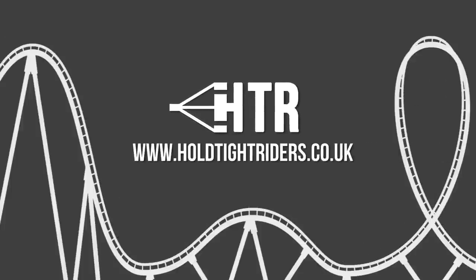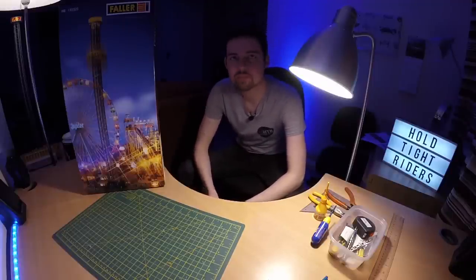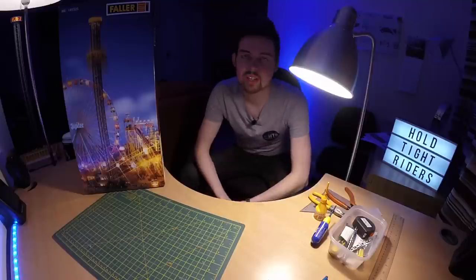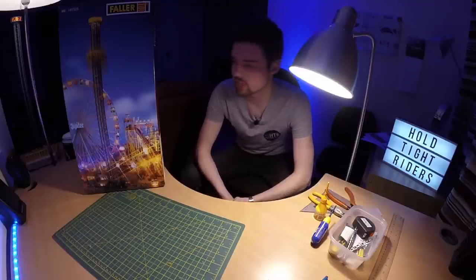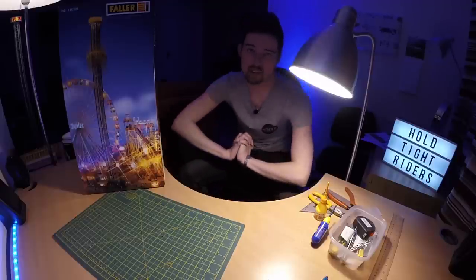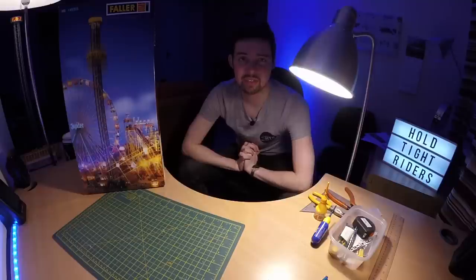Hi guys, my name is Dan from Hold Tight Riders. I'm going to try something new. Up until now this channel has been mainly short three-minute videos from our travels around the world looking at roller coasters. What this is going to be is a very long series.